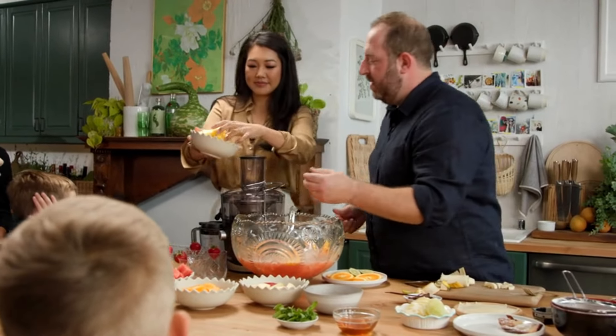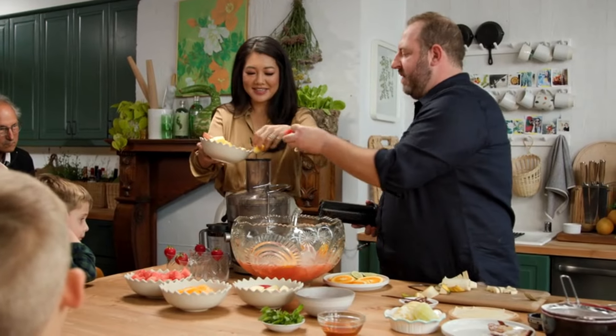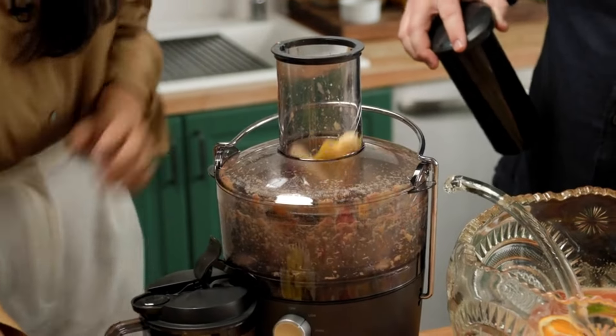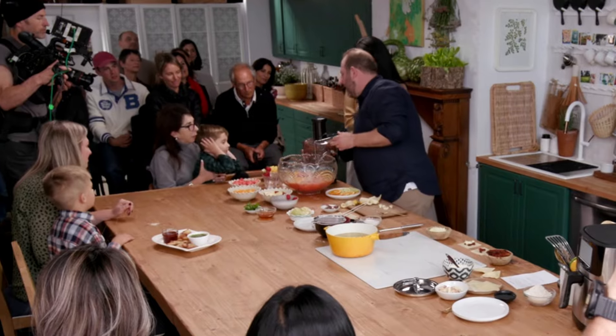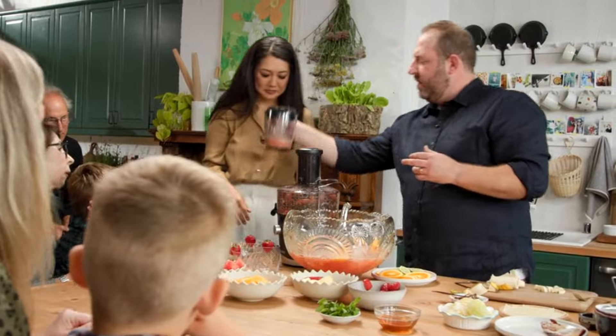So we've got pineapple — just start hitting it up. Very exciting. And we've got tons of watermelon. You could do apples, strawberries if you want them. It's literally getting everywhere, but it's fun, right? You would totally do that.